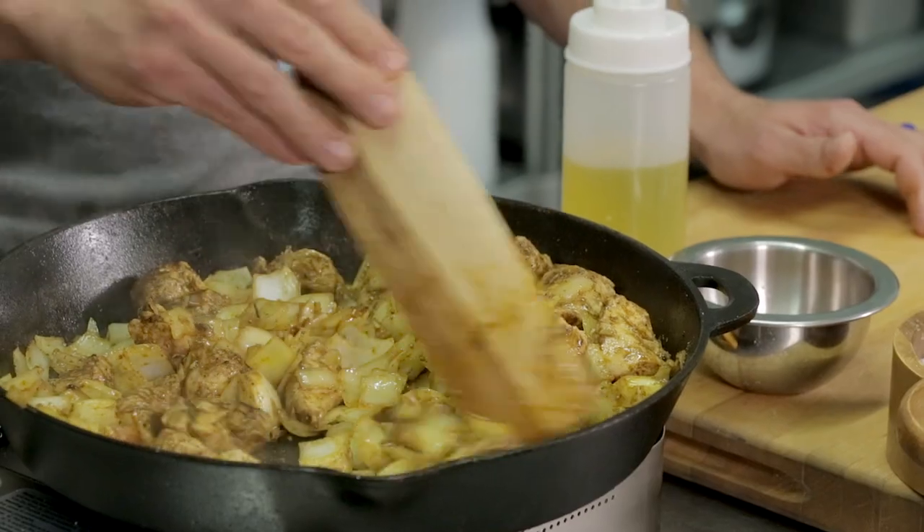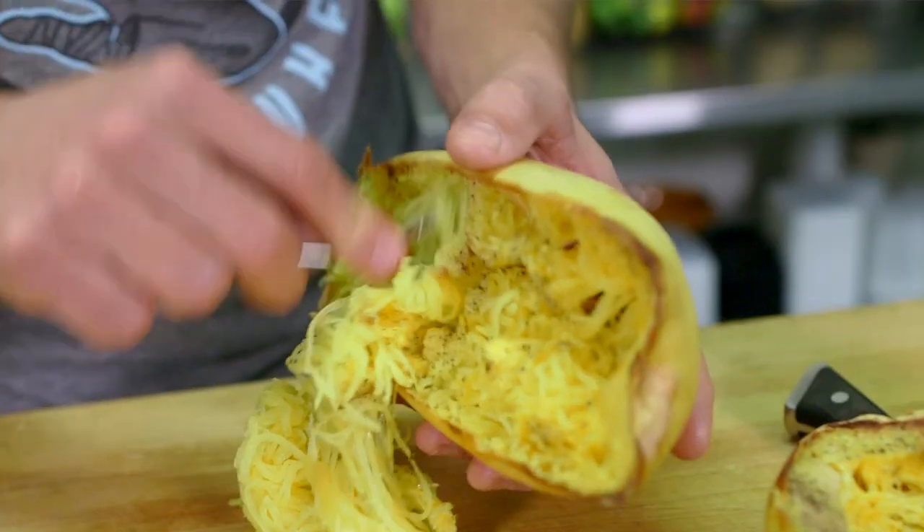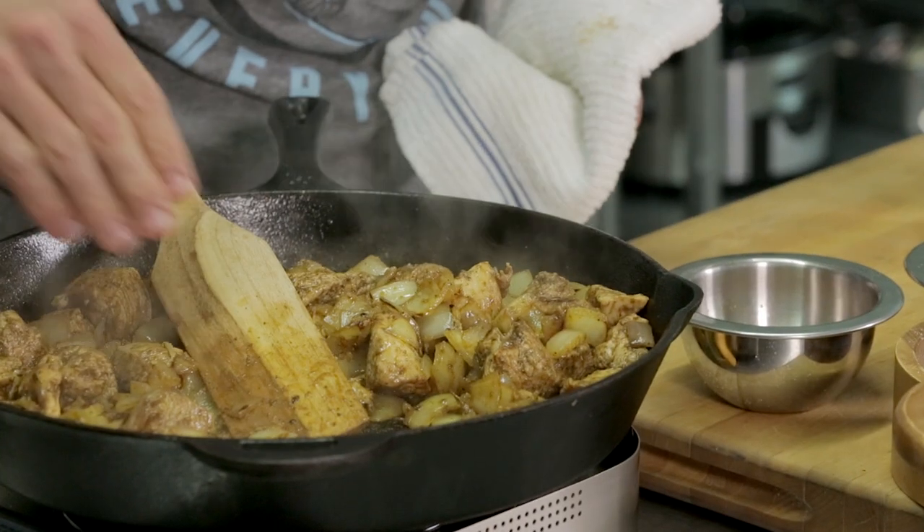Did I tell you guys it smells good in here? While this is cooking, I'm going to portion out my spaghetti squash — we're going to put one block worth in each container. We're looking good over here; we're to the point where the onions are right where I like them.